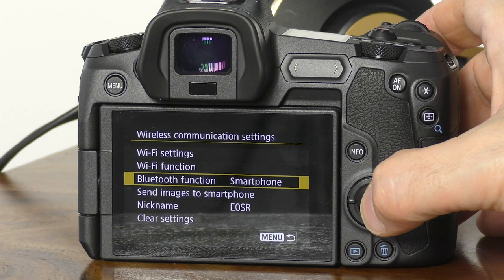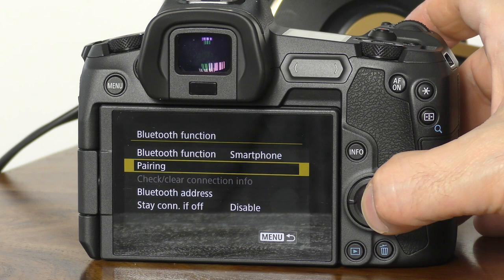Using the Bluetooth connection results in less communication delay between the camera and your phone. So if your camera has both options, choose Bluetooth as your preferred option as this will result in better performance. To connect, go to the Bluetooth function, click on the smartphone option that appears, then click on pairing. Select whether you are going to connect to an Android device or iOS.